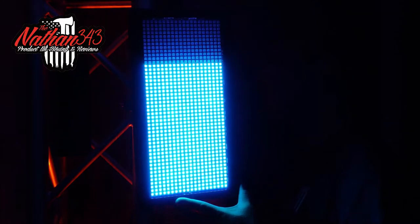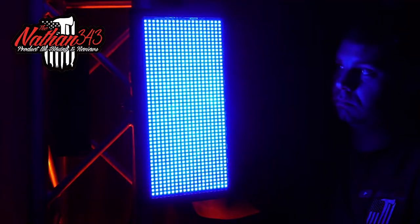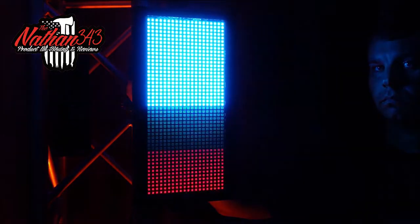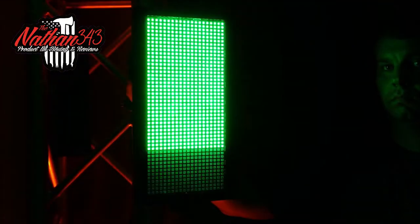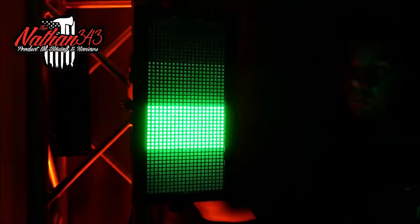All right guys, so here I have the light panel mounted vertically on a piece of cedar link truss, going through some of the patterns — you can see me there on the right of your screen. Some patterns are brighter than others depending on if it's a full pattern or a half pattern, if it's little square patterns — it just depends on what type of pattern you have.